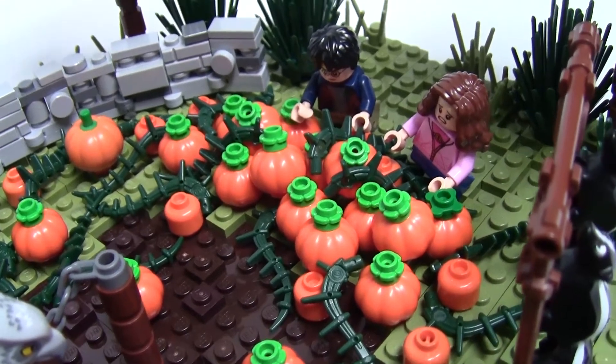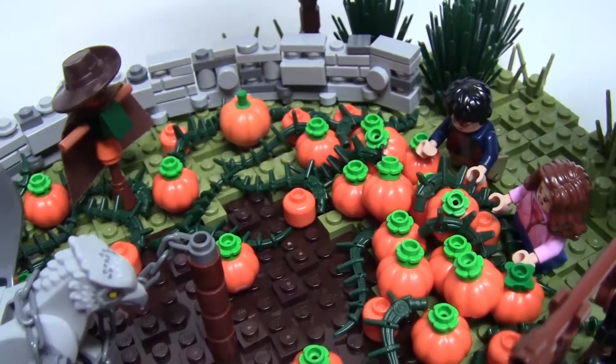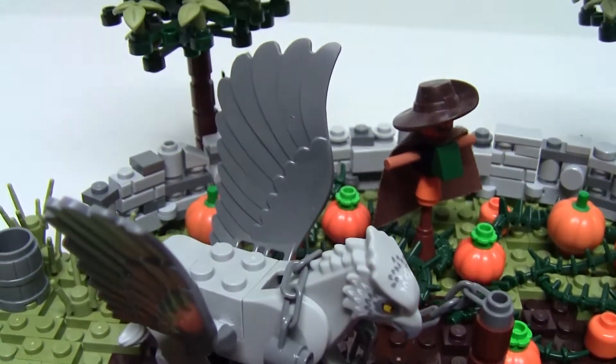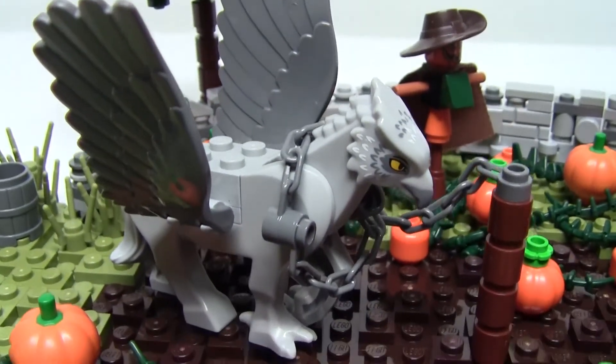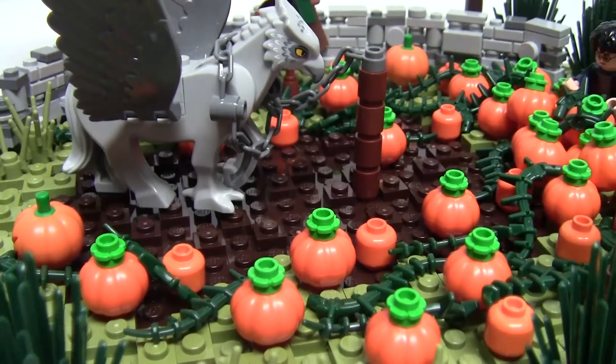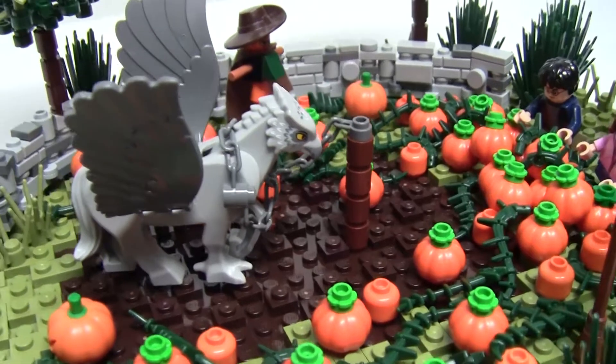Buckbeak is a hippogriff, which is a creature that is part winged griffin and part horse, and also a very proud animal. Unfortunately for Buckbeak, he has fallen victim to Draco and Lucius Malfoy, who claimed he was too dangerous to be kept alive, and therefore was sentenced to be executed.